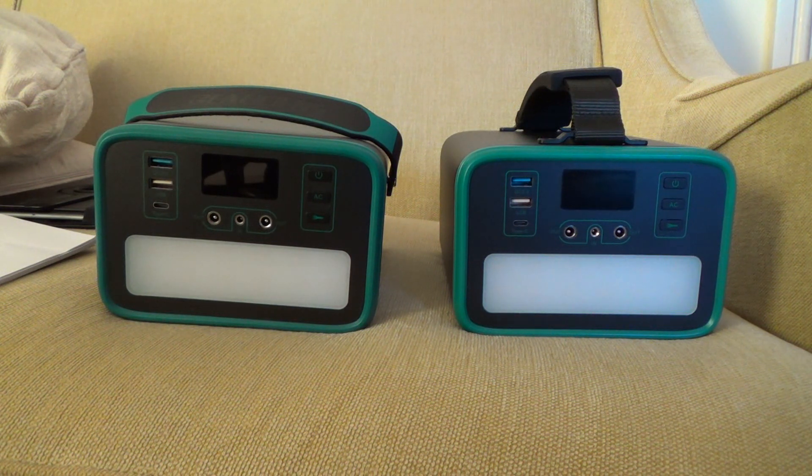They both have LiFePO4 batteries — lithium-ion phosphate — and they're both a capacity of 240 watt-hours. But the cheaper one on the left only has a lifetime of 2,000 plus cycles to 80%, whereas the one on the right has a lifetime of 3,500 plus cycles to 80%.